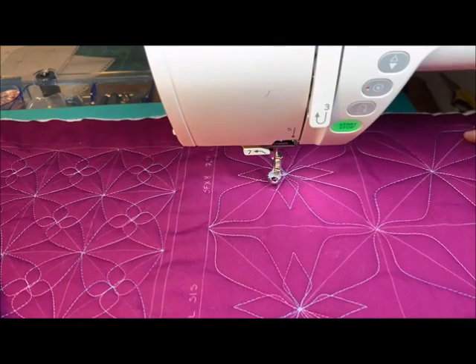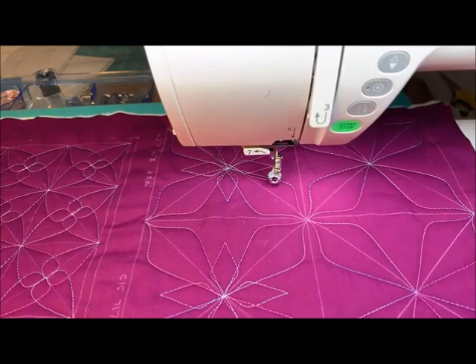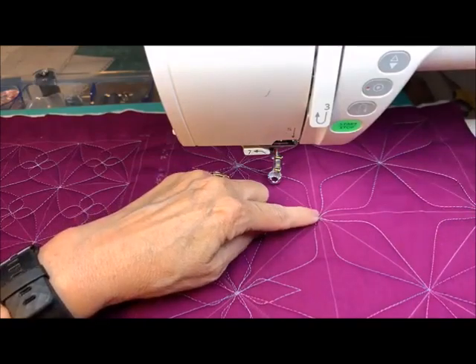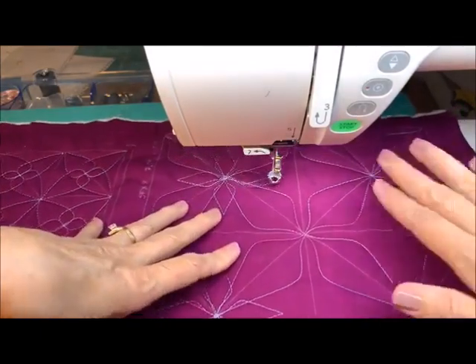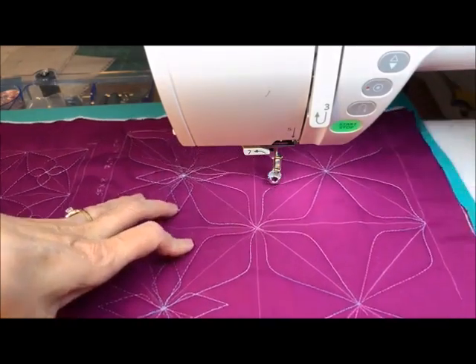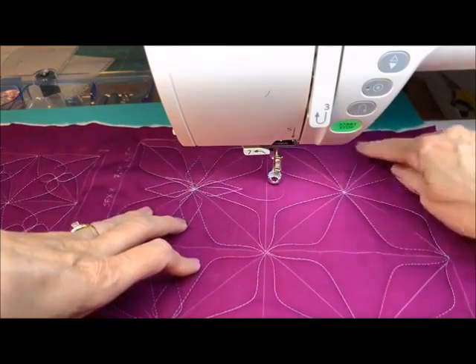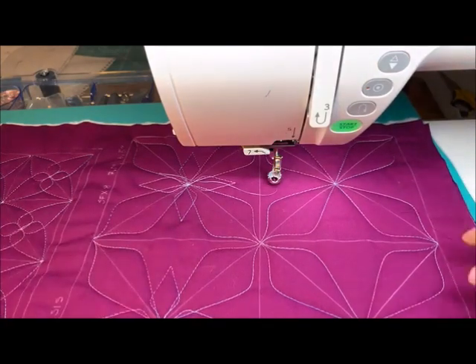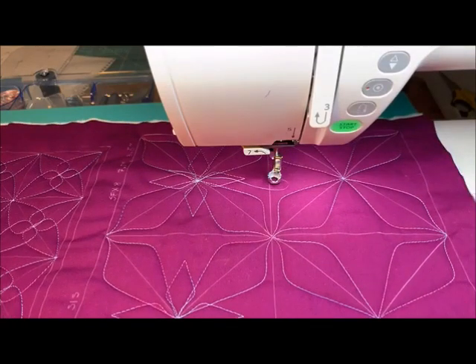Always leaving half of it open if you need to continue on to the other side, and always the center point would allow you to access three or essentially four boxes at a time. If I want to move to the next set of three boxes, I would go into the middle over here and access all those around there. Or you can even just keep traveling across the top and then travel across the bottom in a zigzag fashion until you get to those three-box spaces.